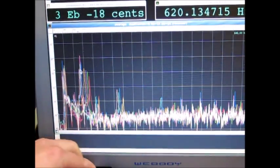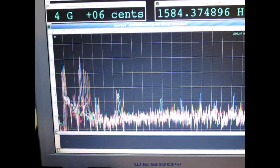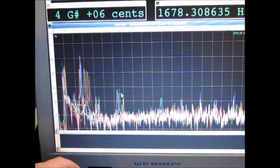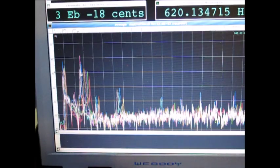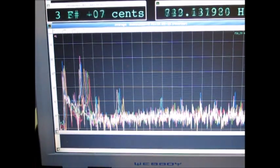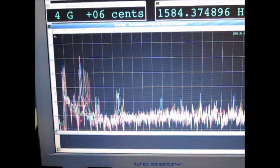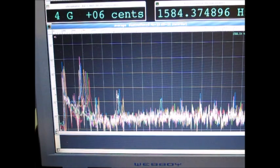Now with the F4 where it should be, let's have a look at the F10 — you can see it also moved down along the way. We're actually at 1584 Hz now and it should be at 1534 Hz, so that's really not much to go.